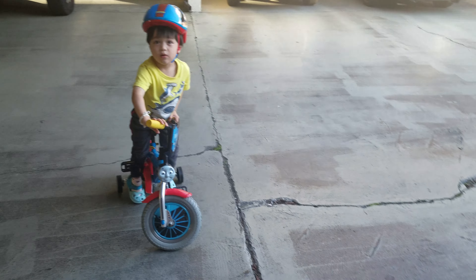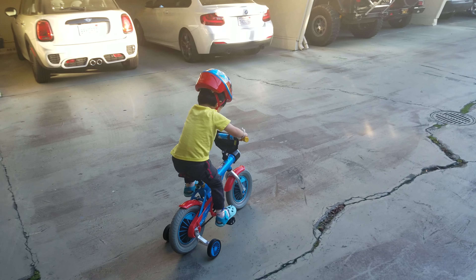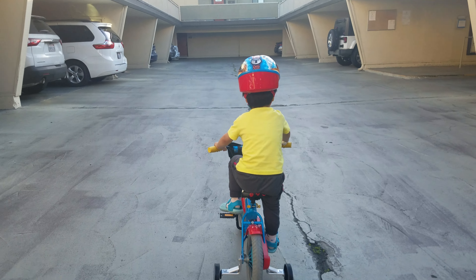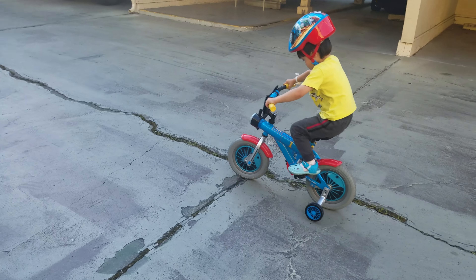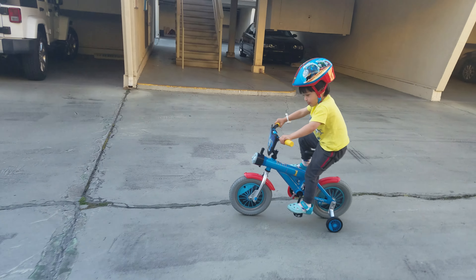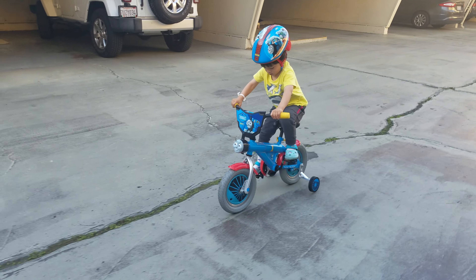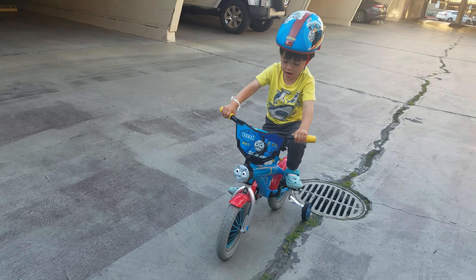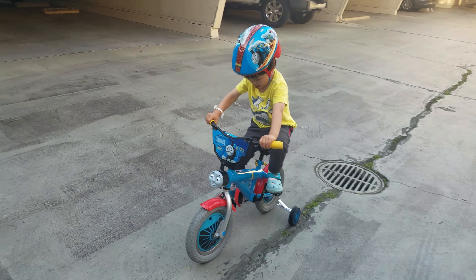Keep going that way. Use your pedals, okay? Use your pedals, okay? You're doing it, Lucas. Look at you. Keep going, keep going. That's it. That's it.